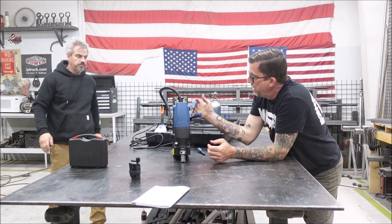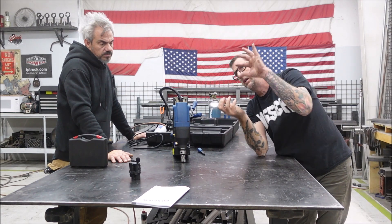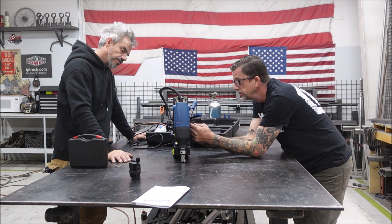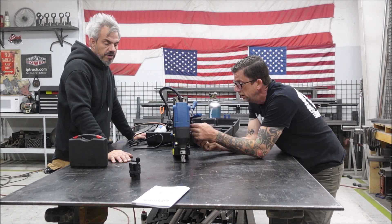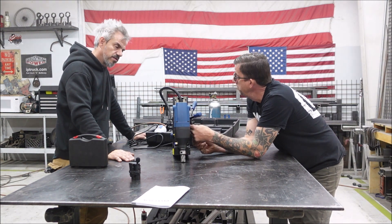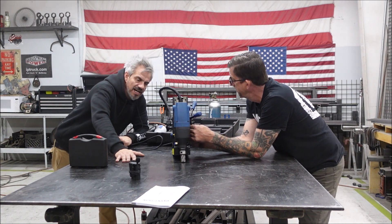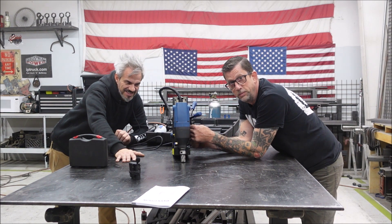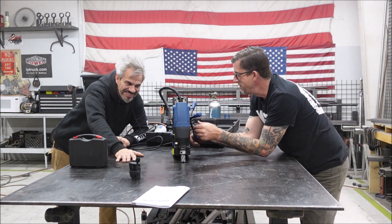So basically this is a mag drill - it's like a drill press with magnetic force. You could hang it upside down, turn the magnet on and drill upside down without having to hold the drill. You could put it up against something sideways - whatever. As long as you're on some steel. I don't think it'll magnetize to wood. Can it stick to aluminum? We don't understand magnets, man. What is a magnet?